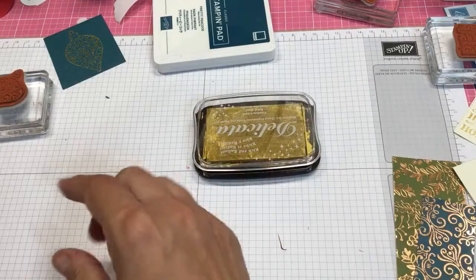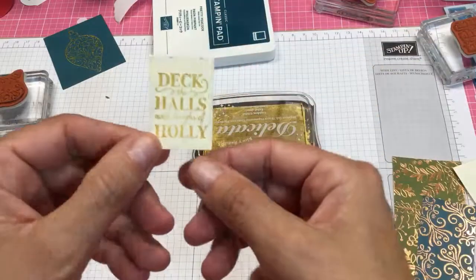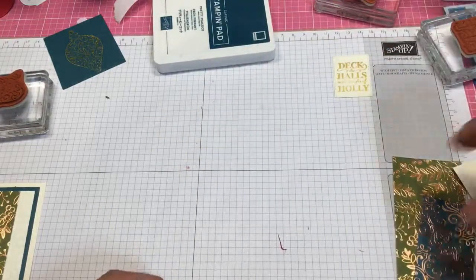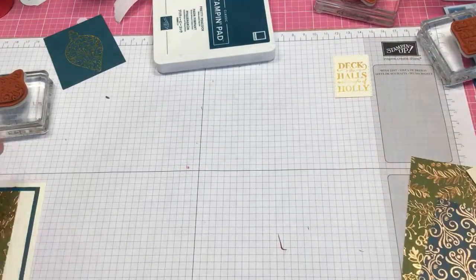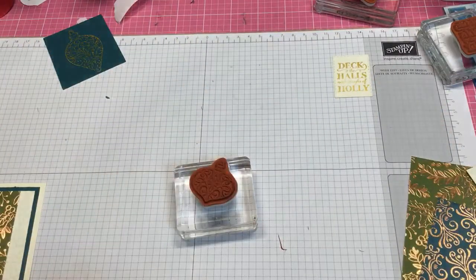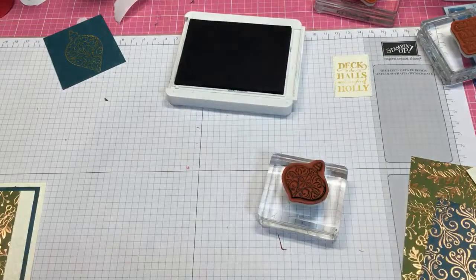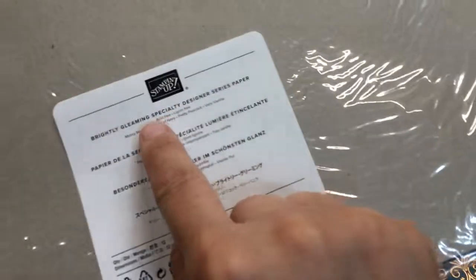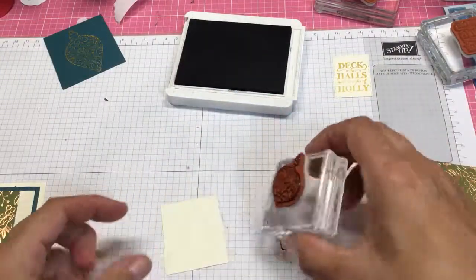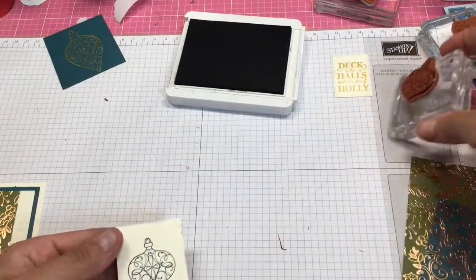My card has the sentiment in pretty peacock, but if you want to do it gold, this is what it looks like in gold — so you can do it gold also. Now we're going to do the other ornament on vanilla paper and then stamp it in pretty peacock. When you look at the papers they'll tell you what coordinating colors to use, and pretty peacock is one of the colors for this paper, so that's how I chose my colors.